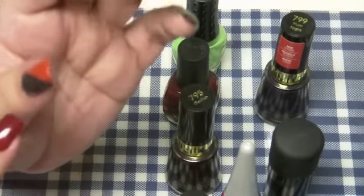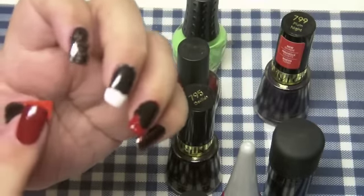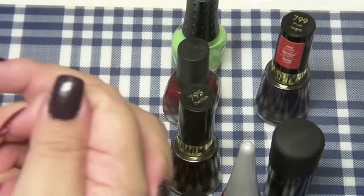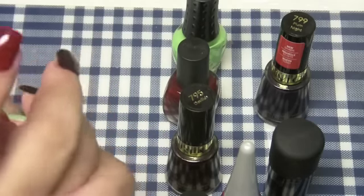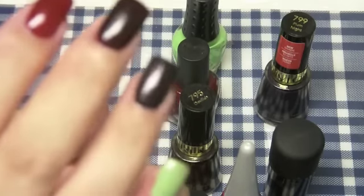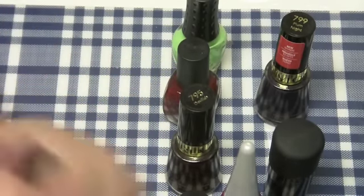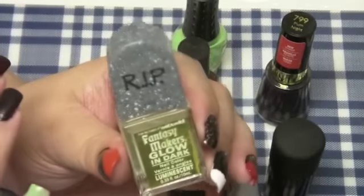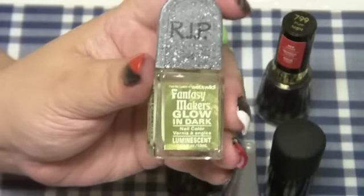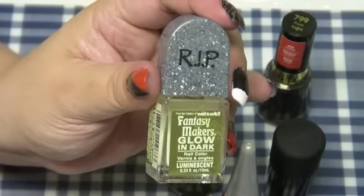You can do orange or black — I'm just giving you different ideas with different colors. You have the pointy, the straight, and the diagonal. We've got deep dark purples coming out this fall, your blood reds, your black reds, your black purples, and then your glow-in-the-dark ghoulish green. I used Fantasy Makers glow-in-the-dark. They also did neon colors this year but I can't find those anywhere — if anybody knows, let me know!